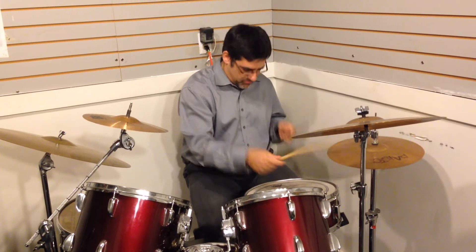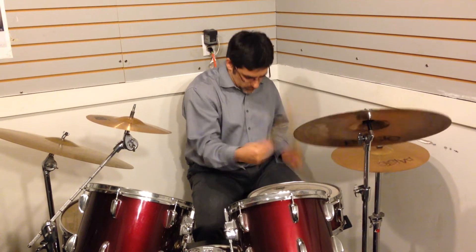Centerless music — you become your drum head. We'll be right back.